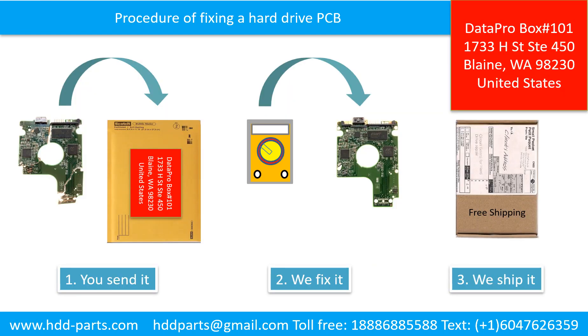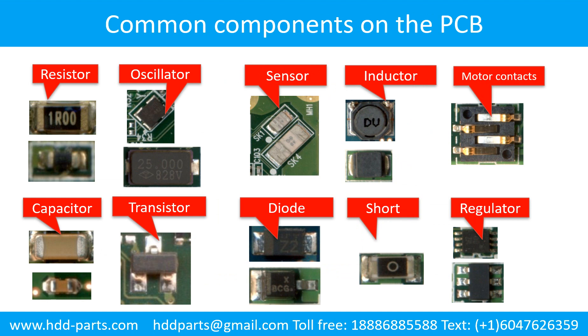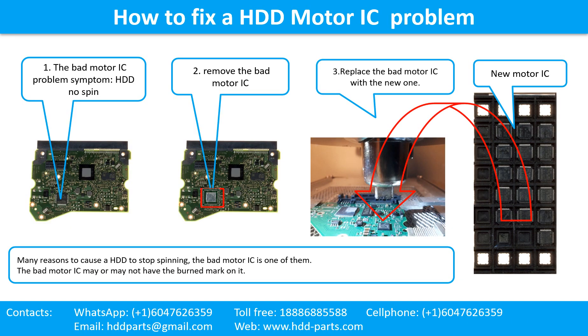This picture illustrates the procedure of fixing a hard drive PCB board — the clients send in their PCB board first. Fixed printed circuit board method 2: repair the printed circuit board. This picture shows the schematic of the PCB — you may use this as a reference to fix your own PCB. This picture shows some regular components on the printed circuit board.